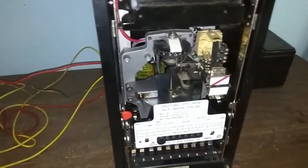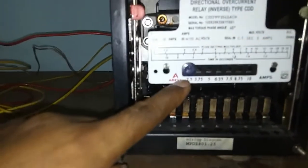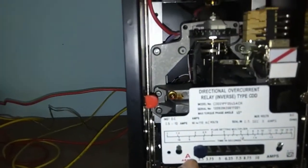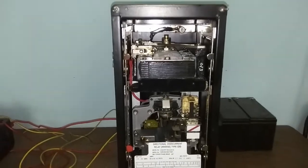See the relay condition. But the relay is not operating. The pickup setting is 2.5, and the applied current is 9 amperes, but it is not operating. That means it is now in out-of-phase condition.